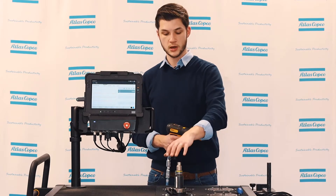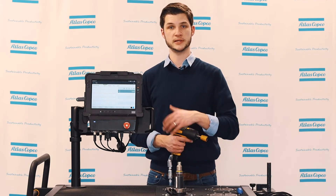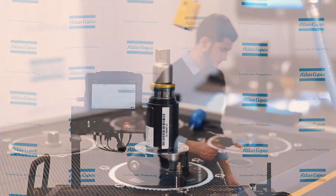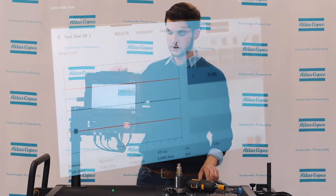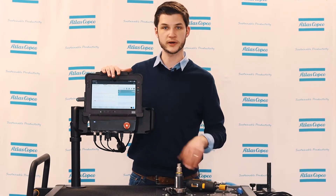Before we make any changes, the first thing we want to do is go ahead and do a rundown with our tool on our transducer to see where we stand today. That way we know if we make any changes we can see them live and know that we have in fact increased or decreased torque. If we look at our display we can see the current torque that our tool is set at.